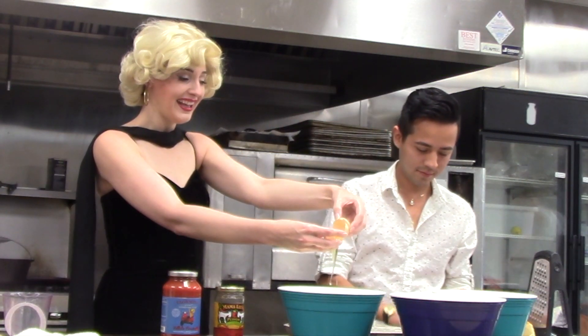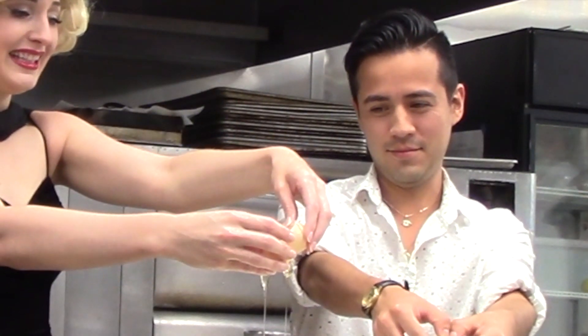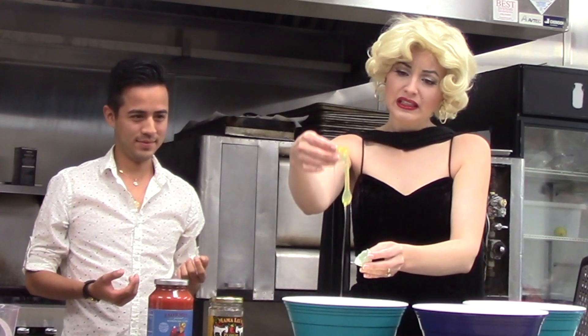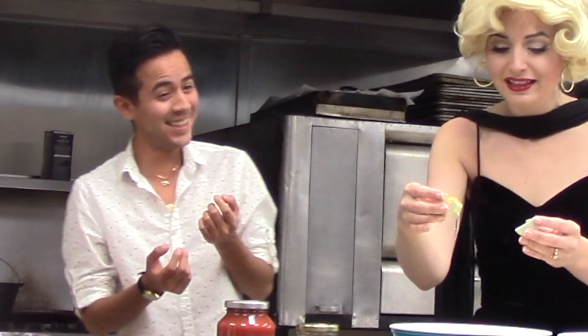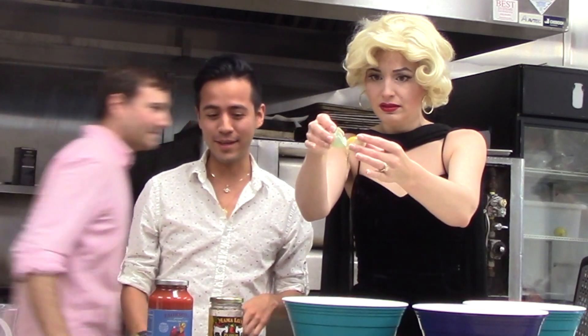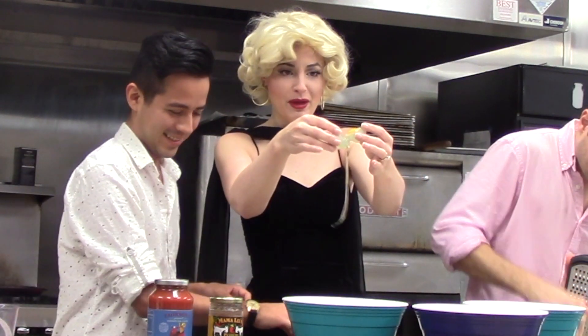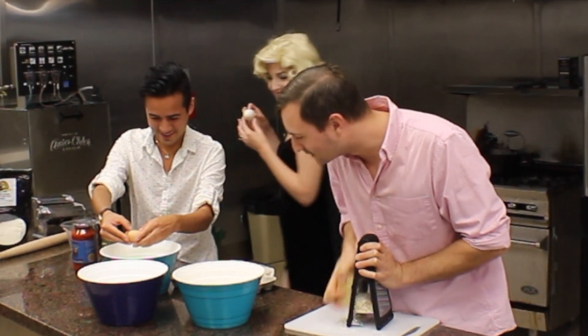Try to pass the yolk back and forth between the halves. I'm going to break some Parmesan cheese. I'm taking like all of my brain to do this. Got a couple in there.